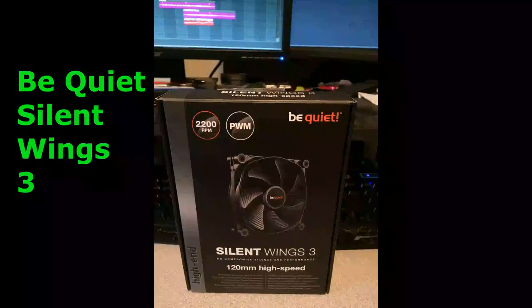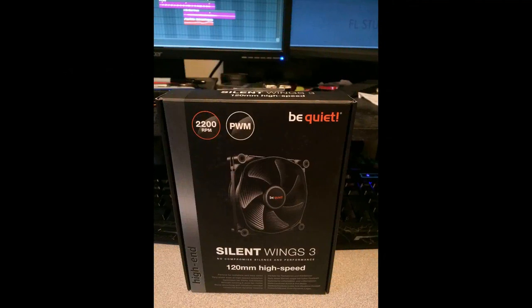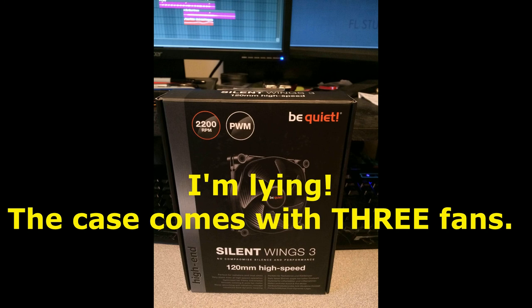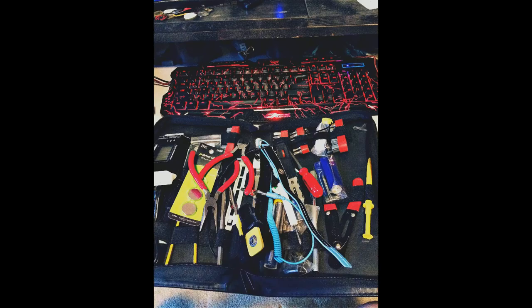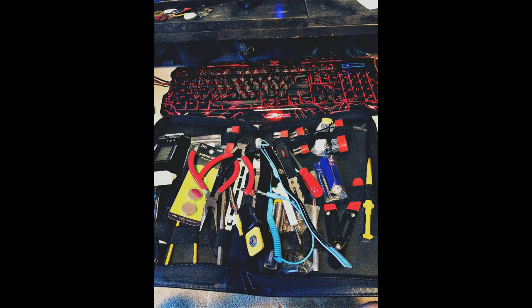For extra fans, I went with Be Quiet Silent Wings — I think I only put one or maybe two in. The case already has five or six fans, so it's well cooled and temperatures are good. For tools, make sure you have arctic silver thermal paste, a magnetic screwdriver, and an extra set of batteries. You're only going to need one — these are CMOS batteries, CR2032.